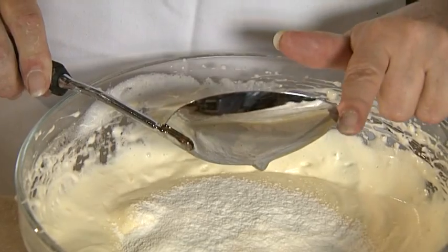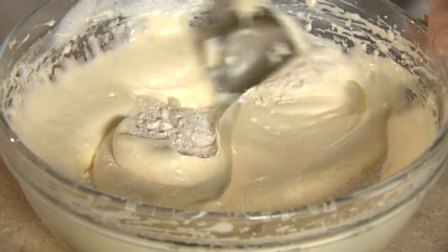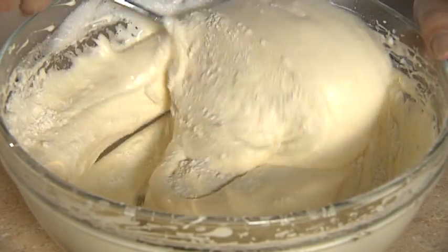Some people like to use the scraper or the spatula, because the whole idea of folding is — as you see here — you cut through the mixture, folding it over and over, until you have your flour blended into your ingredients.